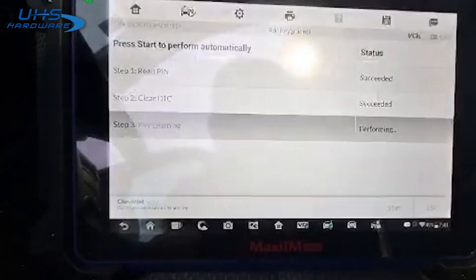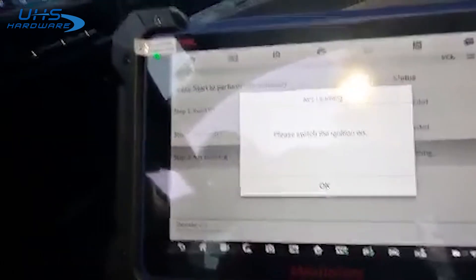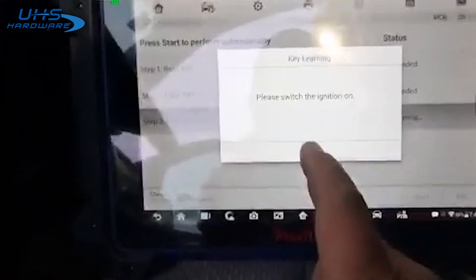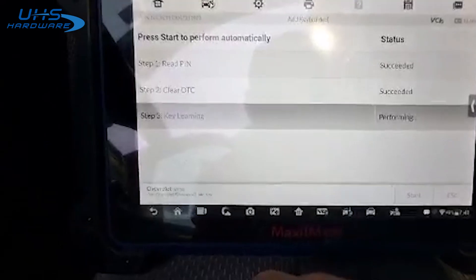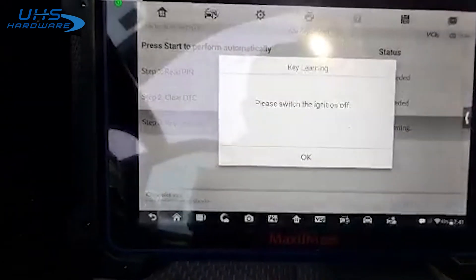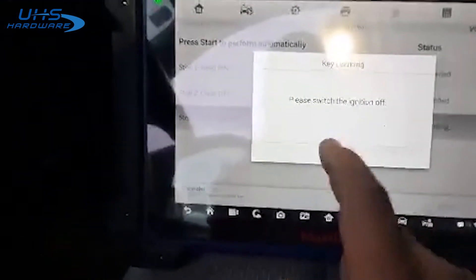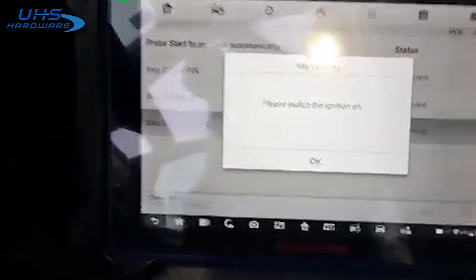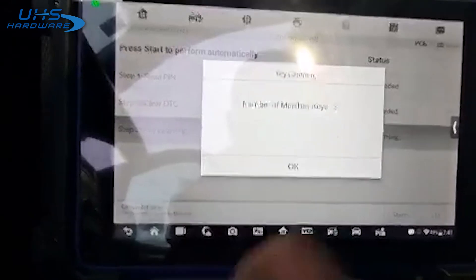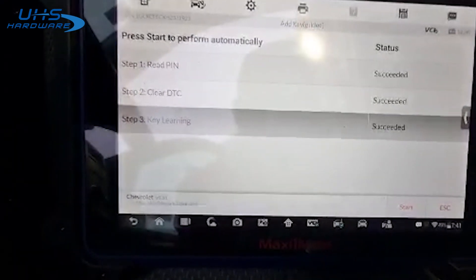About done. Switch the ignition back on. Switch it back off — okay, back on. Three. You should be done. There we go — succeeded.